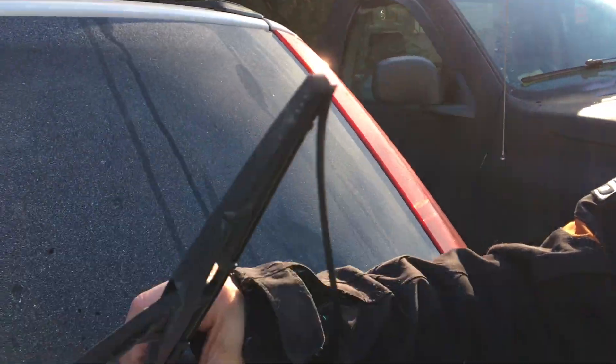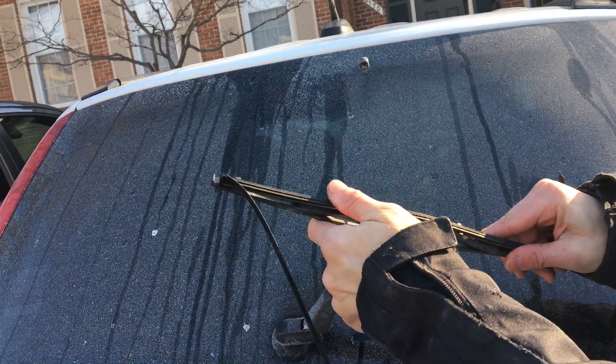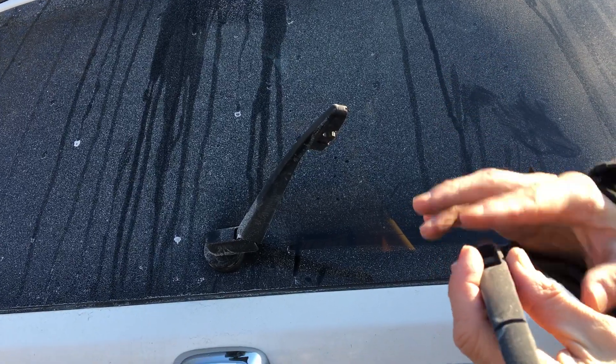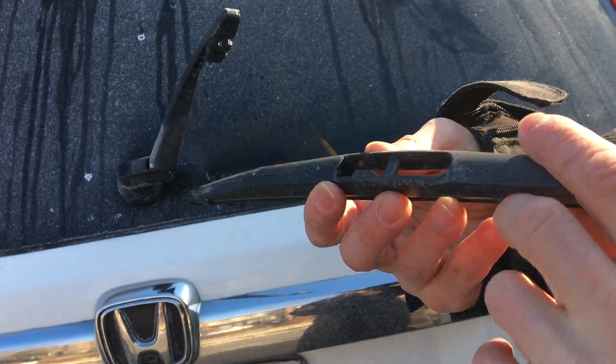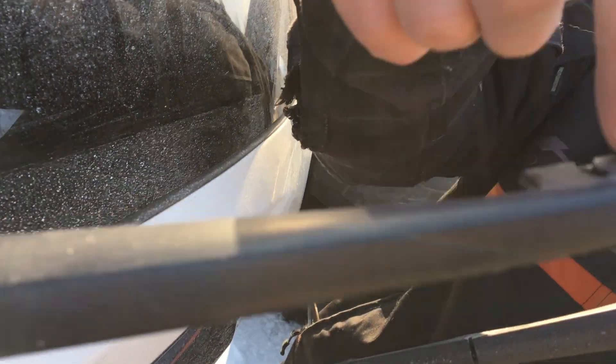You fold the arm up to the upper range of motion and then you pry it further and pop it out. What's holding the arm to the stock is this little crossbar here. You'll notice that crossbar is at a certain angle, and that angle will fit in like this and then turn in here to this hole.